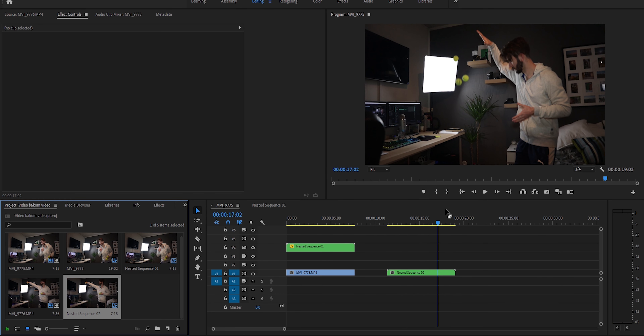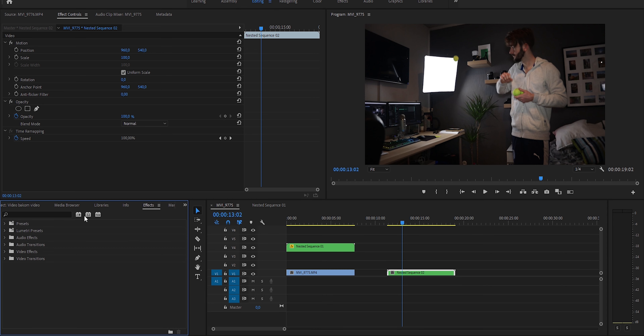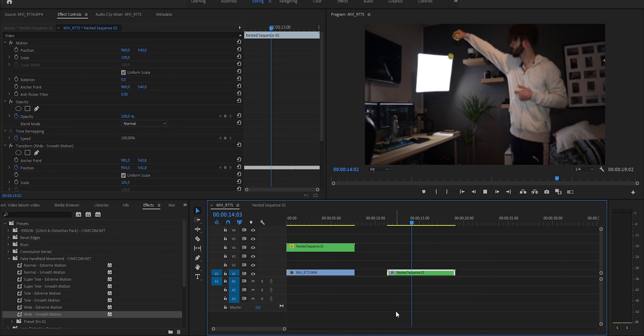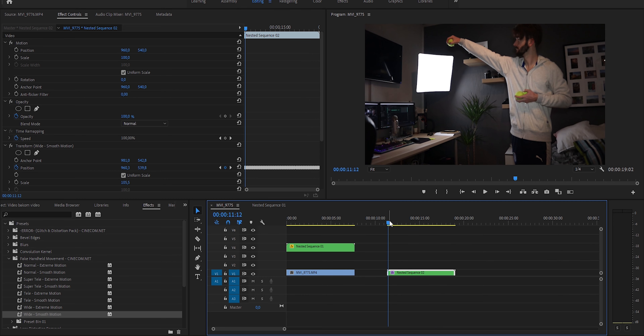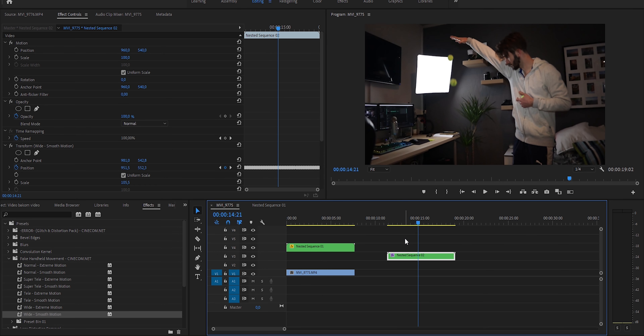I think that's the whole effect. Sure, you can stylize it. First we need to nest the whole thing so we won't mess up the effects we've already done. So here we have the nested clip. I like to go into effects presets I've downloaded — fake handheld motion — so just wide smooth motion, let's try that.